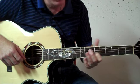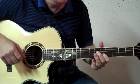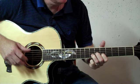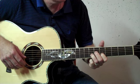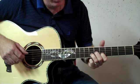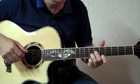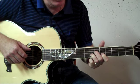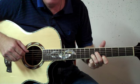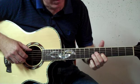Then you drop down to the fifth fret. Leave your index finger on that second string, drop down to the fifth fret, and you're going to pinch six and two at the same time, and hammer on to the seventh. Right after that, you hit strings four, one, six, two, four, three. Before you hit that first string, you want to take your index finger, place it on the first string fifth fret, and hold that position throughout this section. Again, real slow.